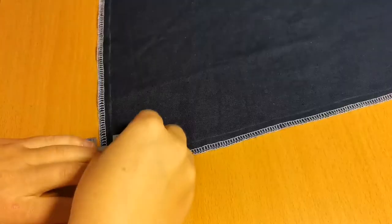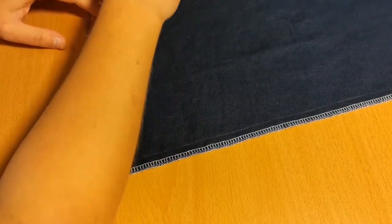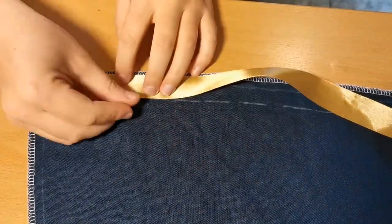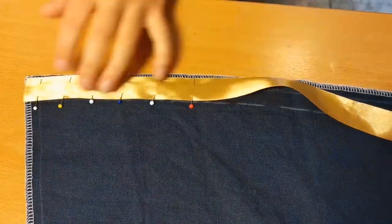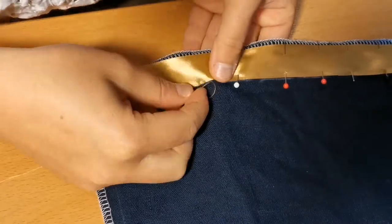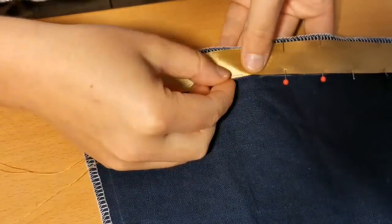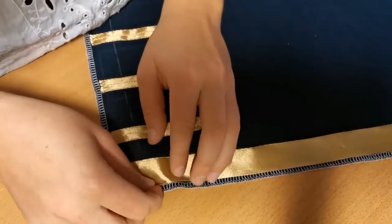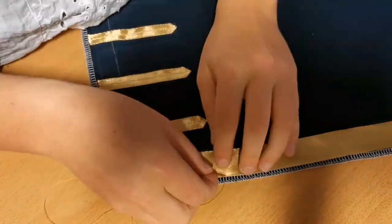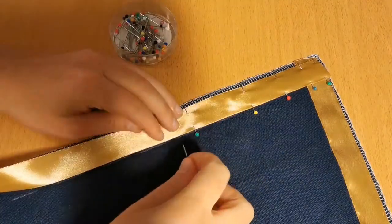Next up is the edge trimming. It's super important that we're particular about the order we're doing this. I'm starting with the bottom and top edge for all of the pieces, and then doing the sides, so that the sides will be the overlapping piece for the trimming. I've marked 1.5cm inside of my seam allowance — so around 2.5cm away from the edge — marked with chalk, and then pinning down my trim in this position. I'm fastening the trim using a whip stitch and basting it down on the outer edge.